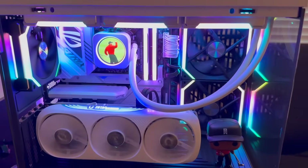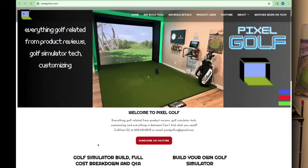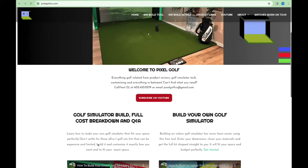Doing it this way will also save you a ton of money as a similar spec build would cost significantly more. Links to everything in this build will be listed in the description below as well as some budget-friendly options — I went a little bit overboard on some of the components, but when I saw them I just had to have them. Make sure to like and subscribe. If you have any questions comment them below, and for additional questions reach out to us at pixelgolfco.com where we offer free consultation.